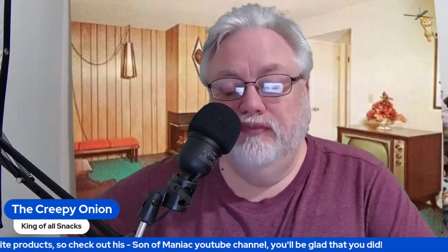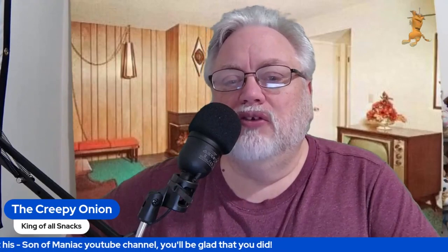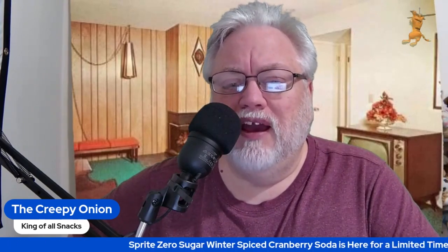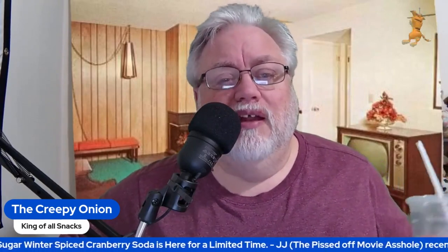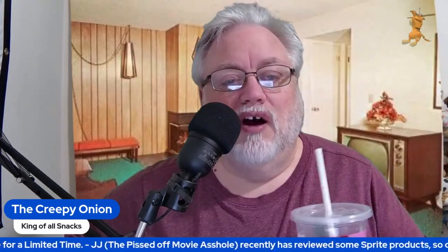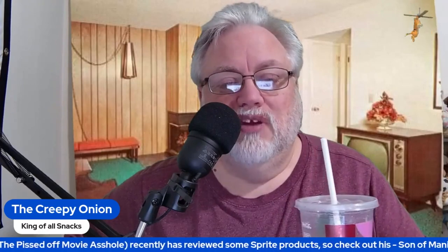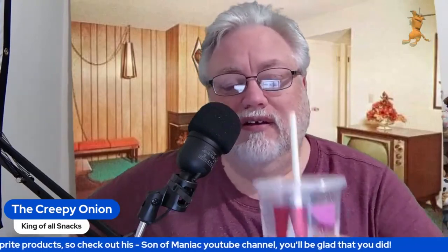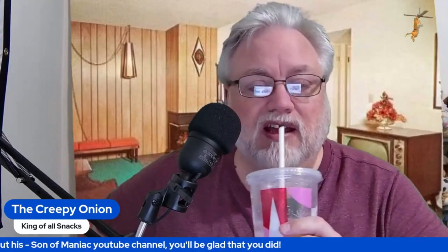I'm going to tell you right now — trust JJ, the pissed-off movie asshole's opinion over at his Son of the Maniac YouTube channel. He was dead on. It not only has the alcohol smell like one of those wine coolers, but it actually tastes like alcohol.